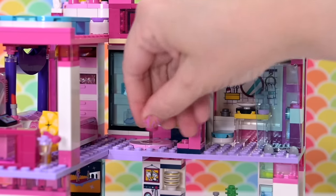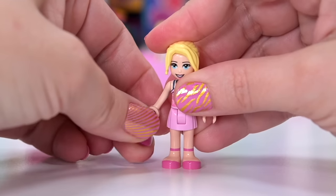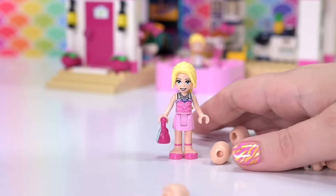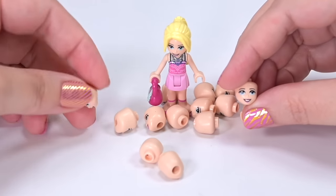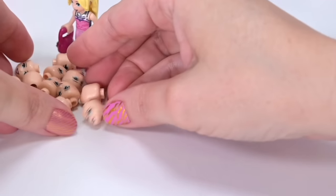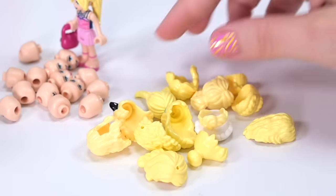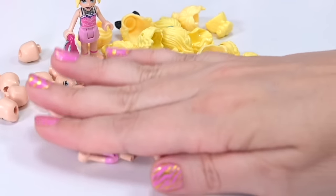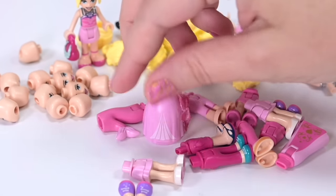So digging around here in the Barbie Dreamhouse that I built out of Lego — if you missed seeing that, make sure you check it out, link in the corner and description box — but today we're gonna fill this dream house with Barbies. We're gonna make them all stereotypical Barbie with blonde hair, blue eyes, all pink. So let's find all the bits and pieces. I've got all of these heads with blue eyes — they're all duplicates — so this is gonna be fun.